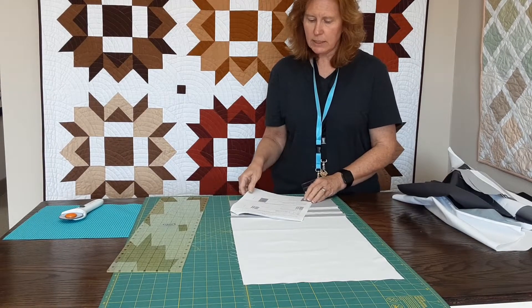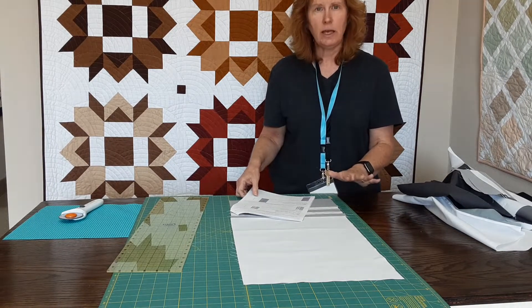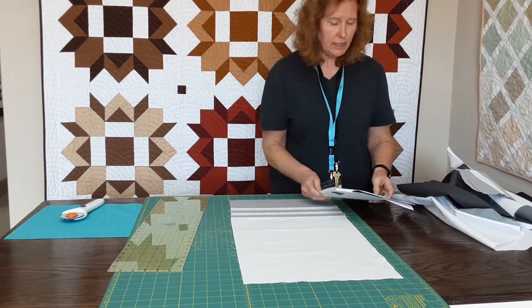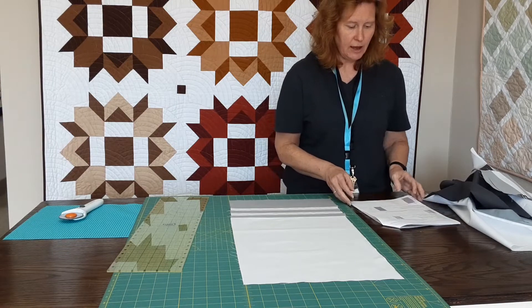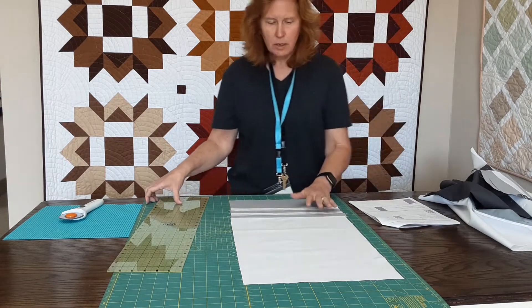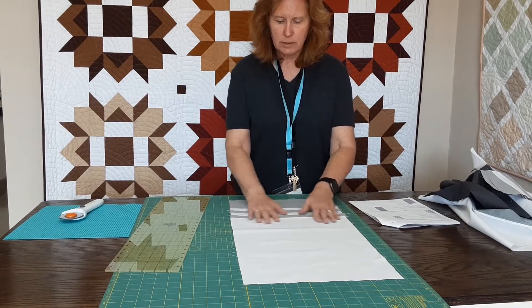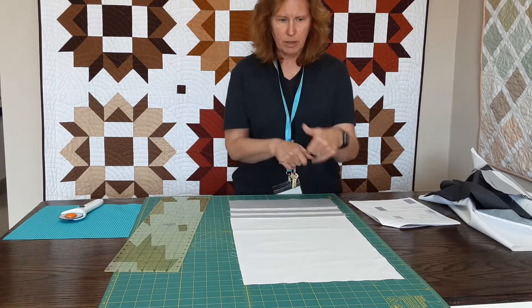Now I'm ready to cut and my first unit asks me to cut my unit into eight and a half by twenty-five and a half inch rows. So the first thing I'm going to do is straighten it, because when I sewed this, not everything quite lined up.